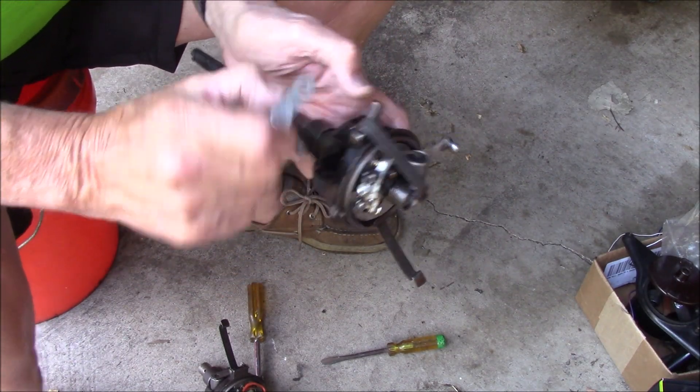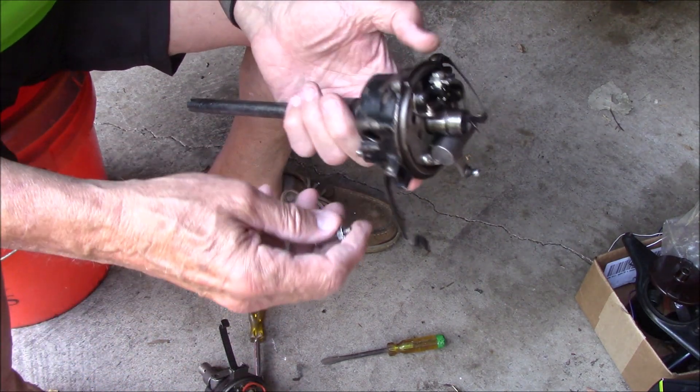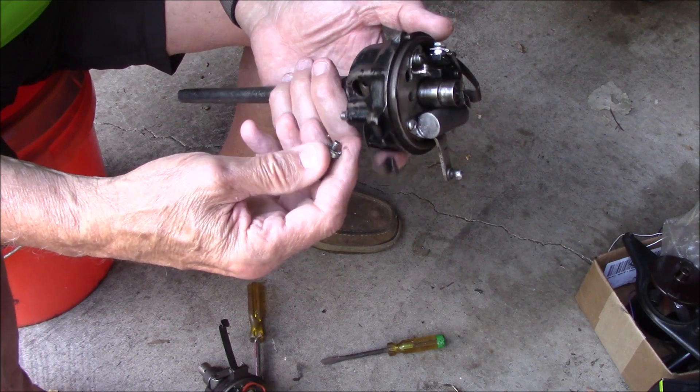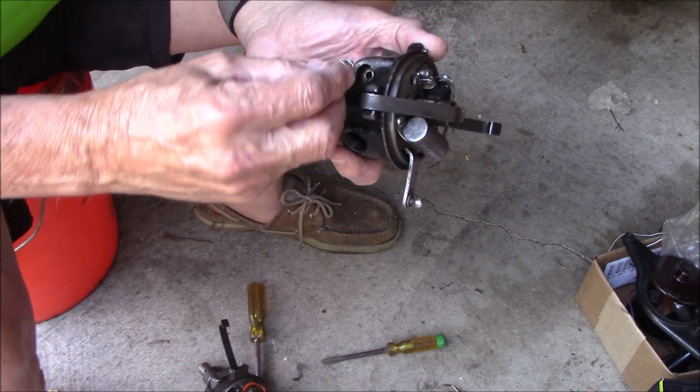Recently it kind of ate us up trying to change a condenser on the car — nobody had a little tool to hold the screw and it took forever to get it in. But anyway, here's how you do it.